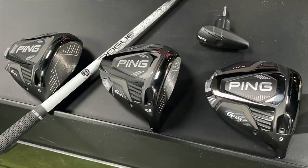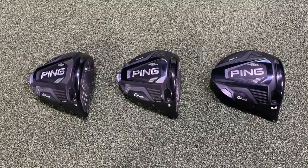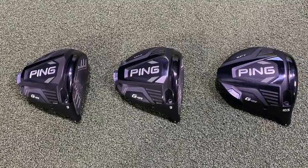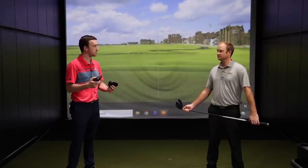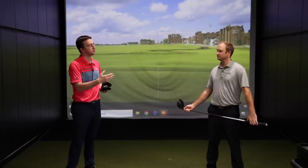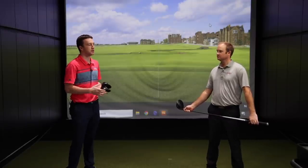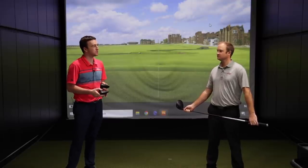Thomas, this is very exciting. Ping has been awesome with their drivers over the years, and the G425 looks to be no different. Three different models to test out today, and they each have their own unique characteristics that should influence ball flight, spin, distance, etc.